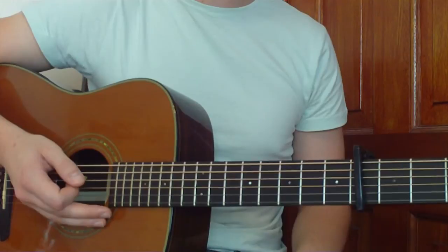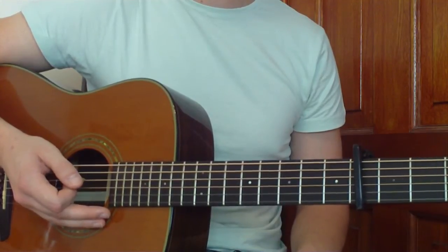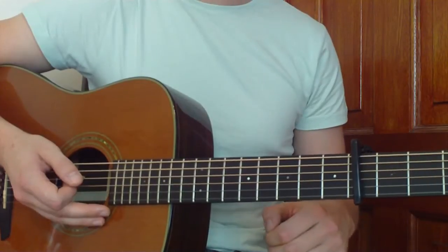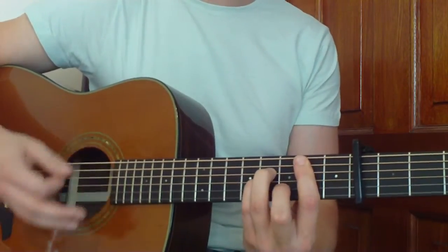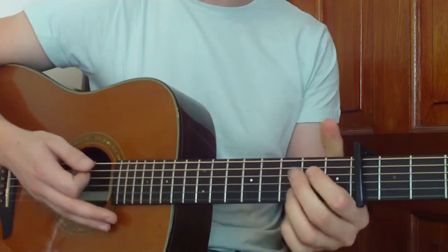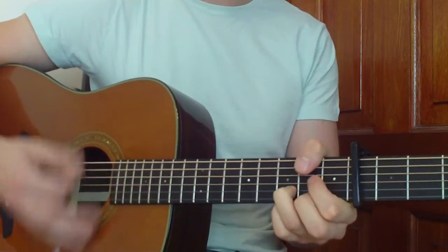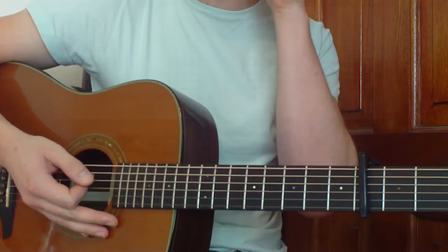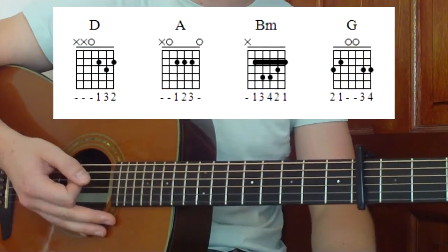Right, so our chorus now — we're just going to put the same chords that we had in our verse in a different order. They're going to be B minor, G, A, D and A. So there are our chords on the screen. You can just follow these through — we've already gone through how to play them.